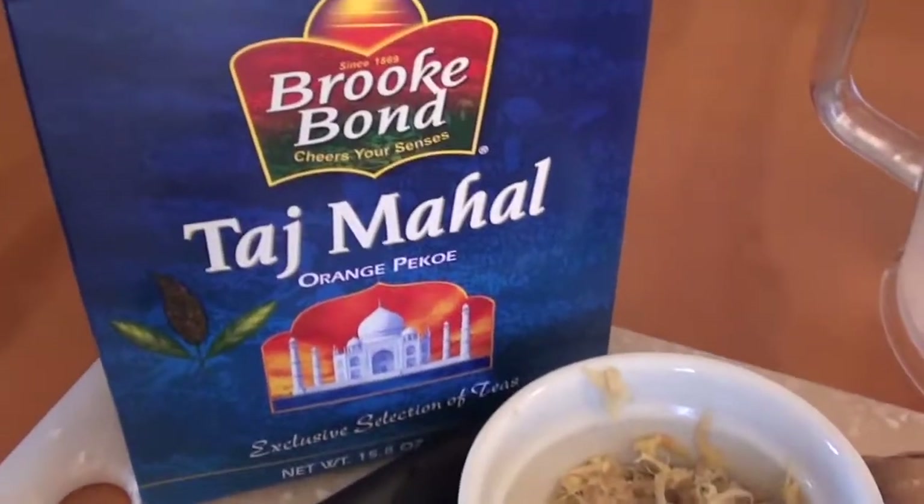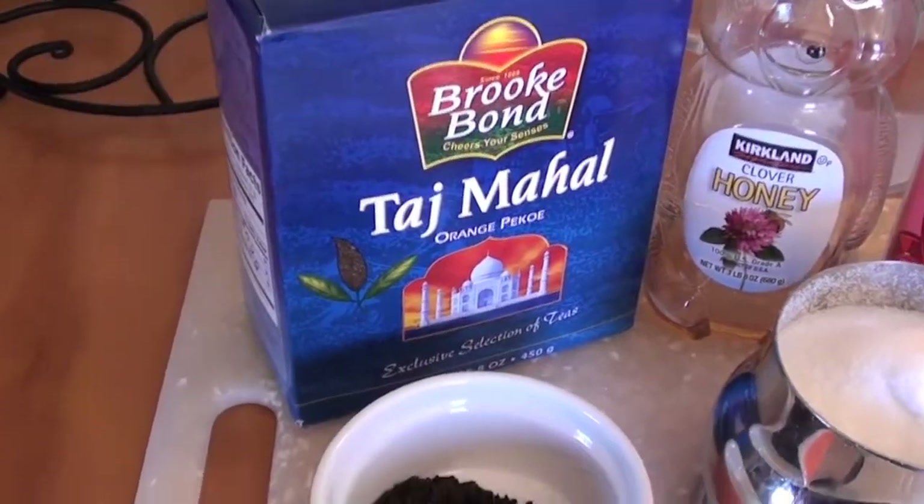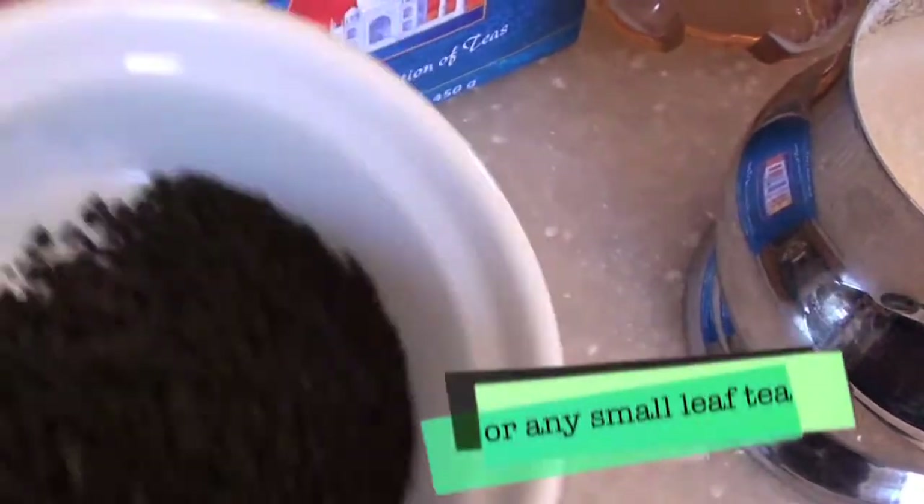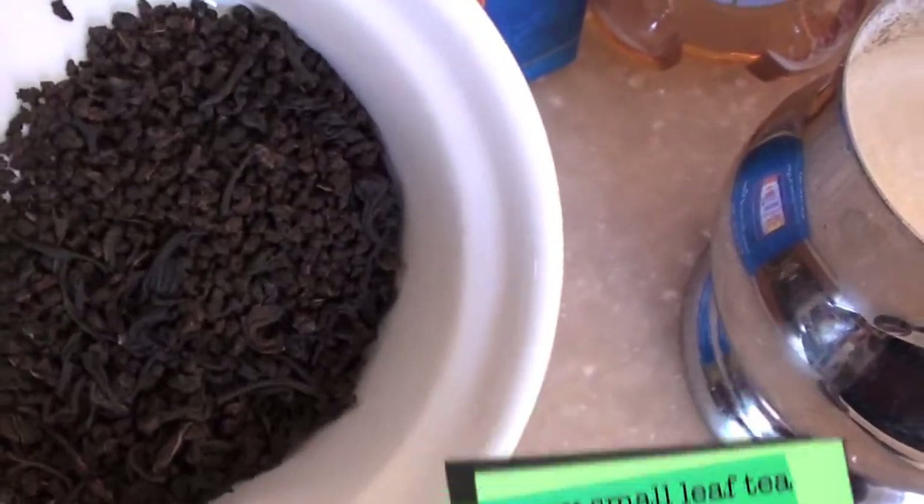You can use any kind of ordinary tea — orange pekoe tea. It's a black tea and the leaves are very small so it can brew quickly, unlike Darjeeling.